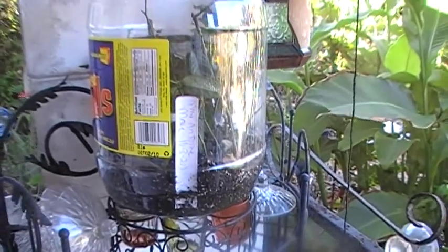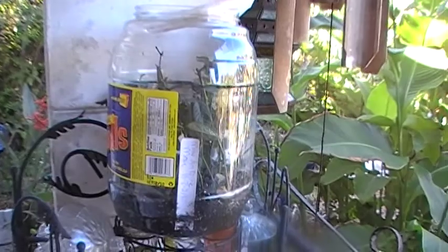This approach using the probiotic greenhouse mix is working really well. Just wanted to pass on this tip — bye y'all!